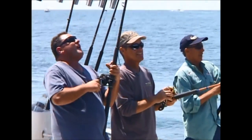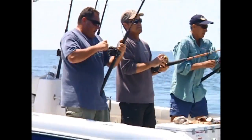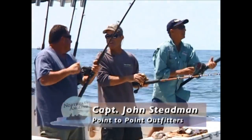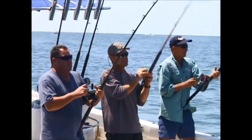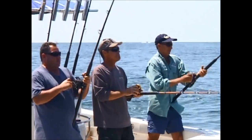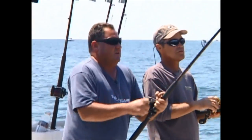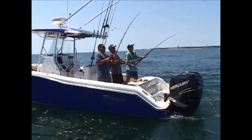Caught a ton of fish today — this is really an amazing bite. An average charter for you doing this, what do you think? On a good day, 20 to 30; on a bad day, 8 to 10. And size-wise? This year we've had up to 46, 48 inches and a lot in the 30s. Today they were a little smaller, but every day's different.